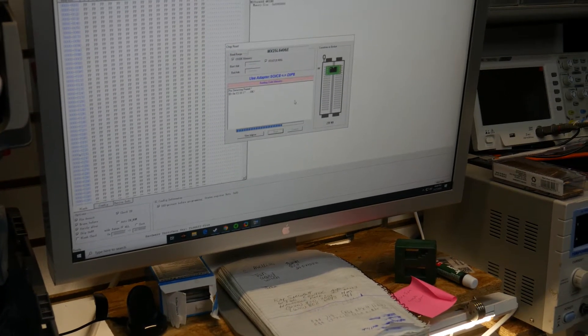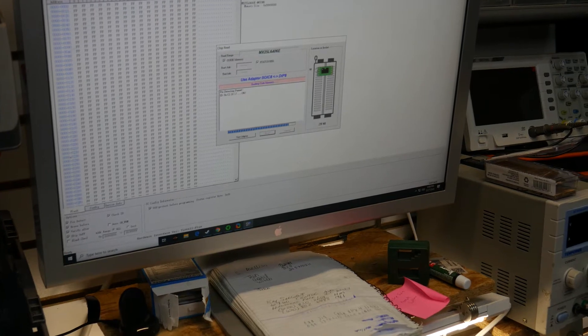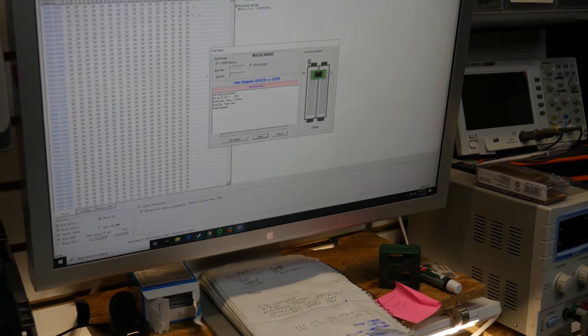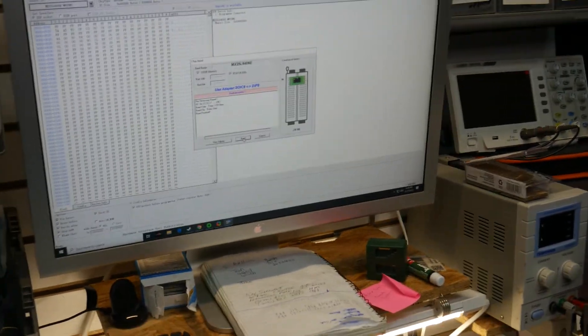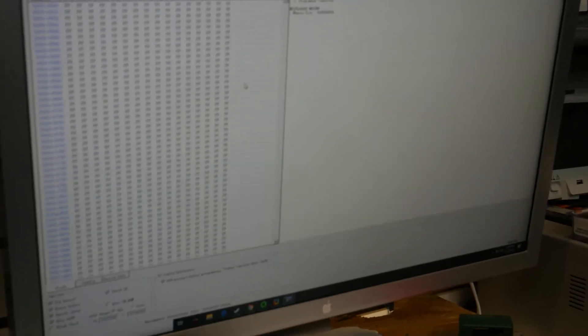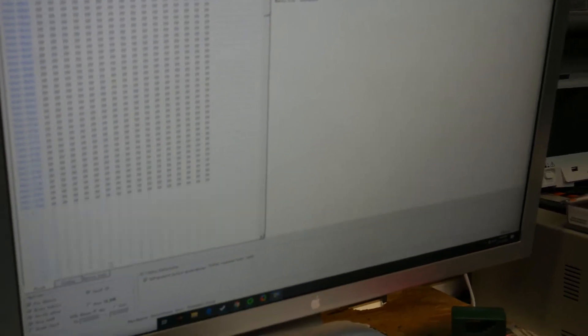Sometimes it will say pin detect error and it will have a little red X around one of these pins over here. Typically what I do is I just take my finger, press down and wiggle it a little bit, and try again — sometimes that fixes it. If you get red, go ahead and click cancel. Now we can see the file here, which looks blank at the top, but you can see there's actually data here even though a lot of it looks blank.